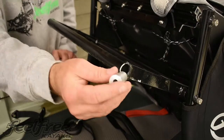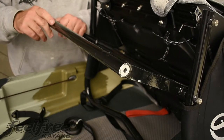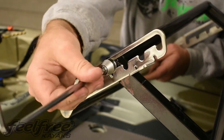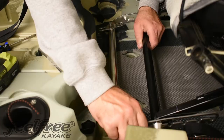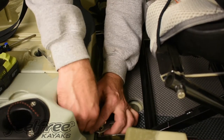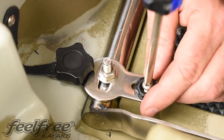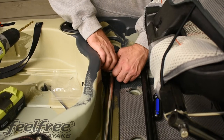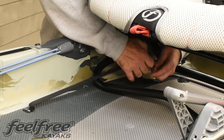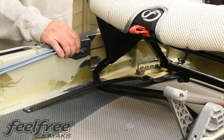Now we're going to install the seat adjuster. We're going to start by inserting the threaded inserts into the back of the seat, then attach the seat adjuster to the back of the seat by bolting it into place. Now we're going to attach the seat adjuster to the kayak. Once the seat is locked into place, run the straps over the front side of the seat, making sure that they're tight and securely in place.